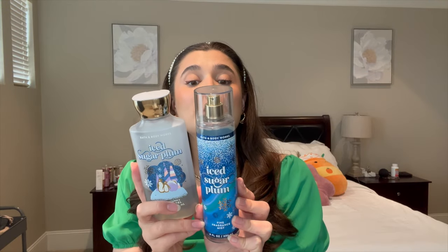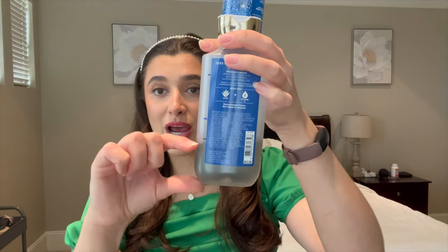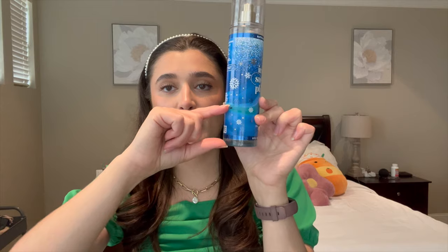Iced sugar plum notes are sparkling sugar plum, snowdrop petals, and whipped marshmallow. I have the shower gel right about here — I'll probably finish it in a month. The fine fragrance mist will probably take me a little bit longer, about two months based on past usage. I cannot wait to have my first fine fragrance mist of the year used up. This scent doesn't last long, but it is a very nice sweet, fruity berry scent and I really like it — I think it's perfect for springtime.